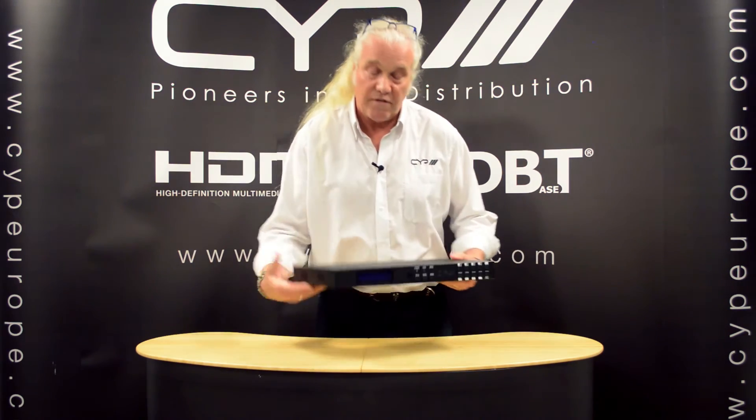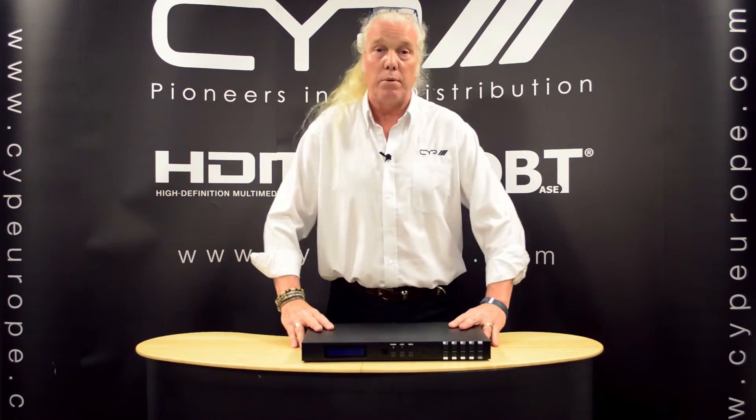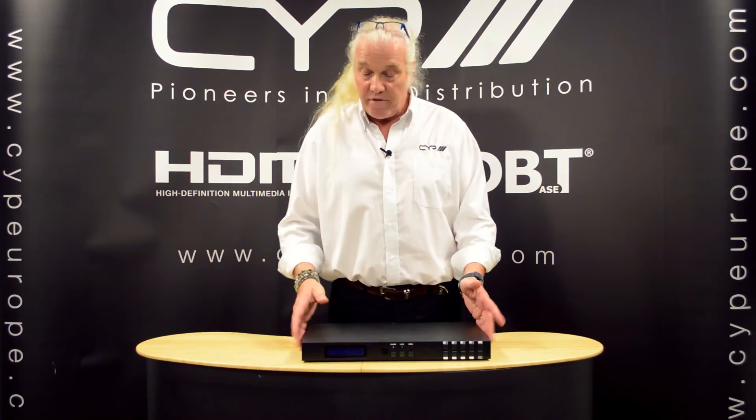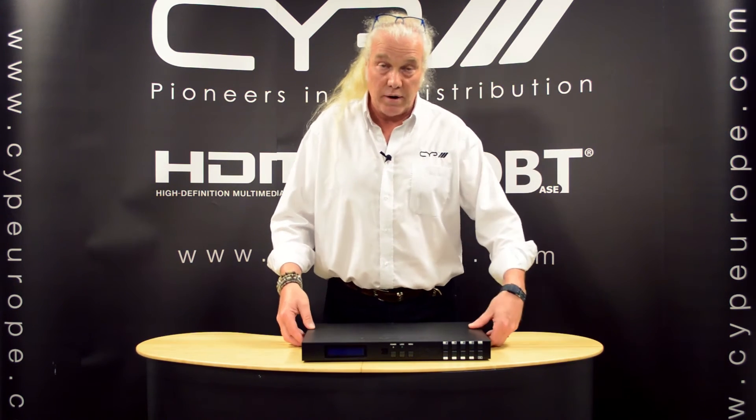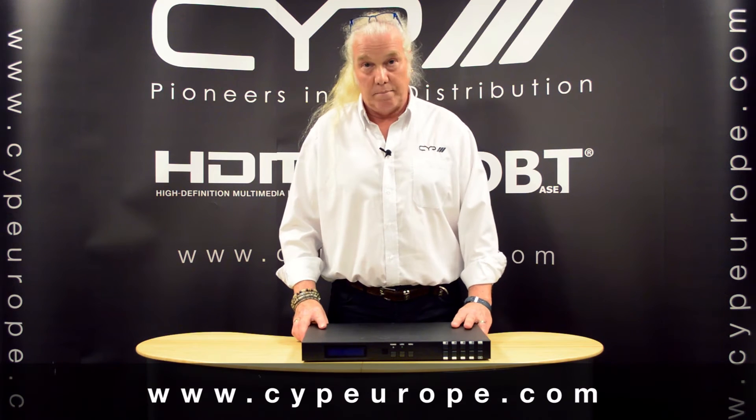So that's the PU444HBTE. For more information on compatible receivers, there is a link at the end of this video. And for more information generally on CYP products, please go to www.cyp-europe.com. Thank you very much.